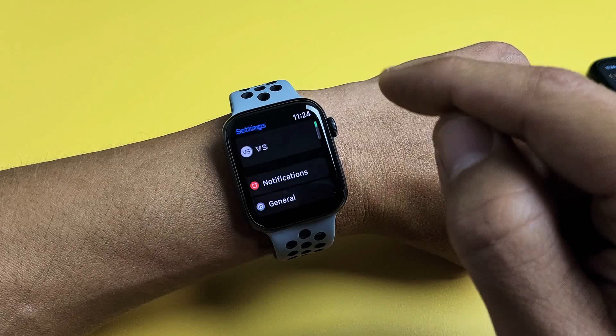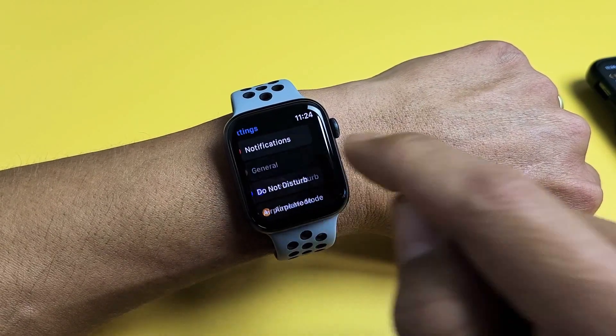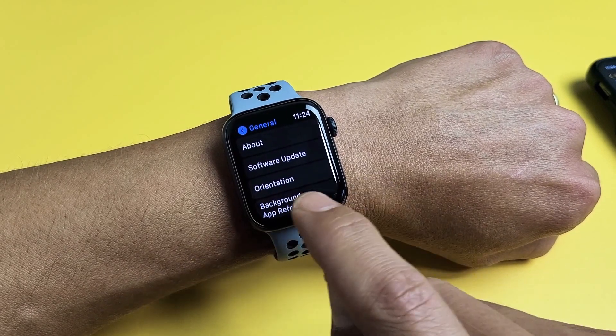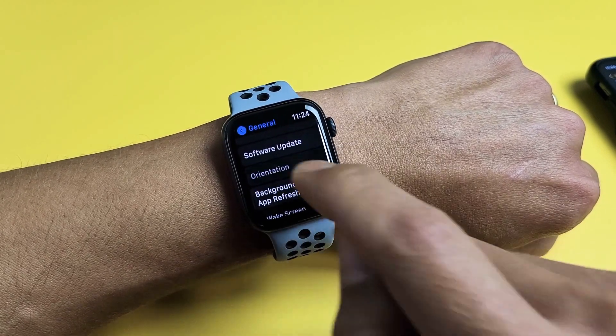Scroll down to find General right here. Tap on General, and now you want to go to Orientation — Screen Orientation. Orientation is right here, so let's tap on that.